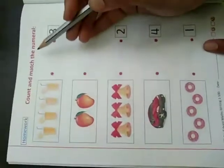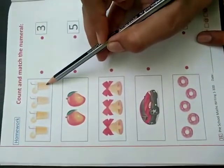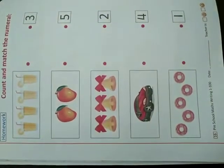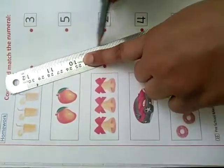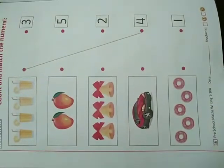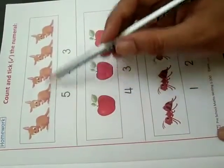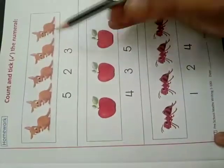Now turn your page. Count and match the numeral — 1, 2, 3, 4. There are 4 glasses. Now you have to use a scale to make a line. 1 to 4. Complete it with the scale. Next, count and write the numeral — 1, 2, 3, 4, 5. There are 5 kangaroos. Now you have to circle 5.